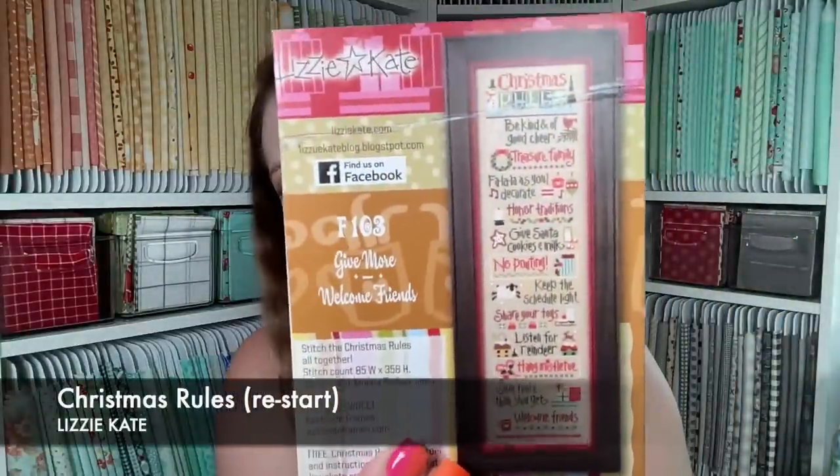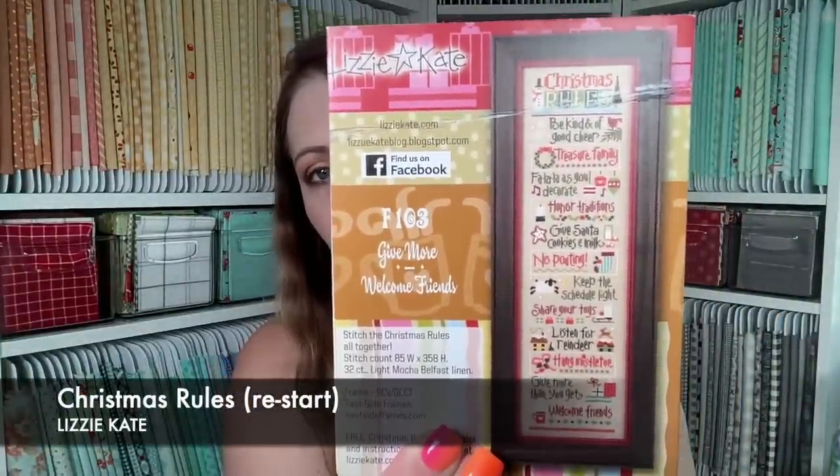Whips and sows. It's a crossover from New Start to SAL — it is obviously Lizzie Kate Christmas Rules. Here's what it will look like at some point. Last time I was visiting with you guys, I said I wanted to restart it. Here is the free chart showing how to lay out all of those individual charts. You can get them all at 1-2-3 Stitch — they did buy the rights to Lizzie Kate patterns, so that's where you can find them, or at a local needle shop that may still have them in stock.